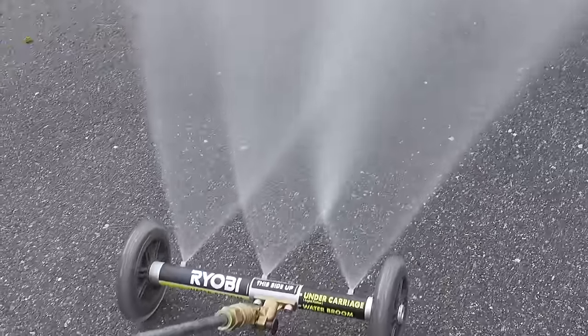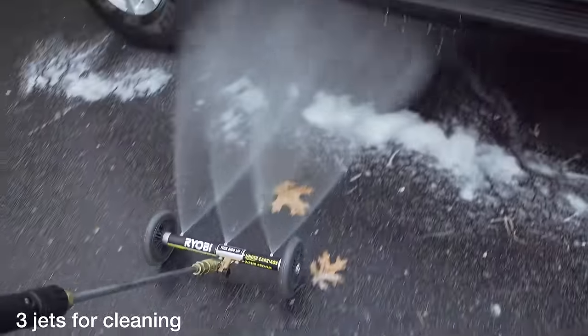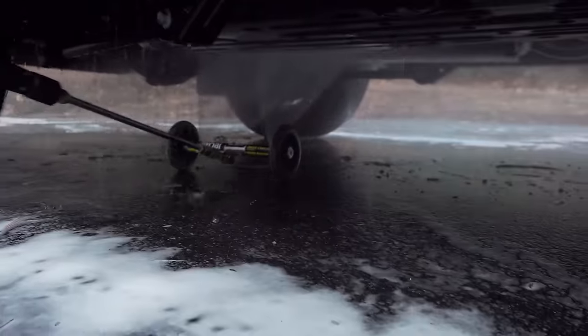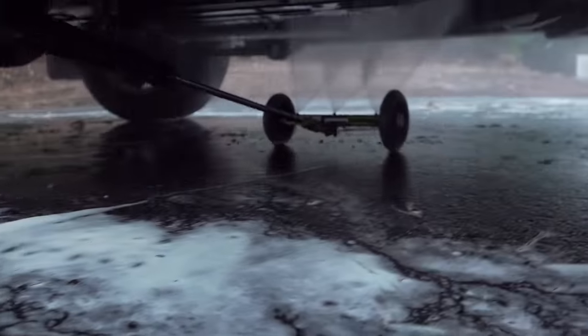But now, with the power on, you can see how much water is coming out. And the setup of this thing is perfect — it rolls right under your vehicle and it puts the water just where you want it.